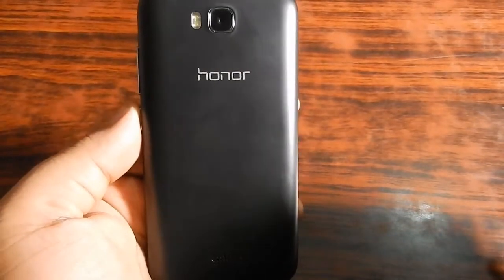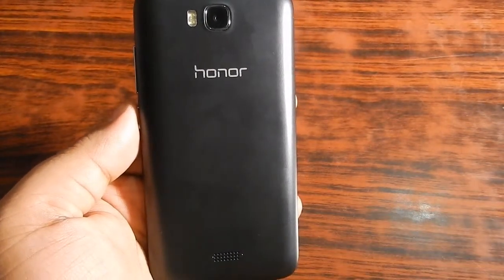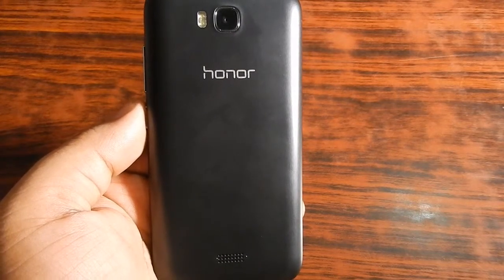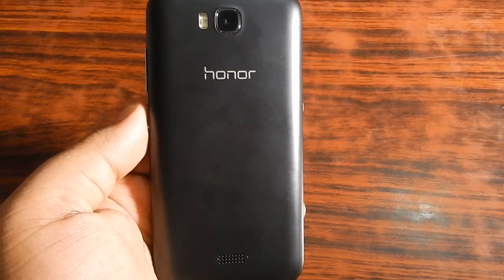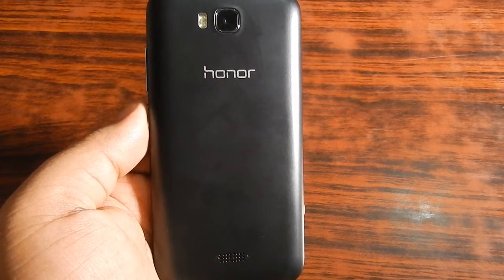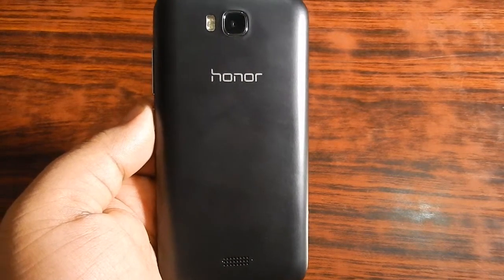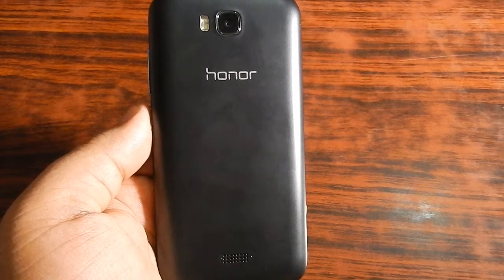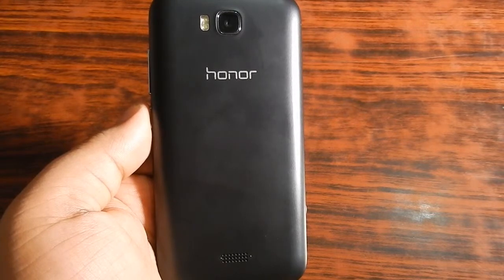In this video we are going to talk about the review of Huawei Honor Bee. This is the second part of the review of this smartphone — the first part was the camera review and the third will be the gaming review. In this part I will be giving a summary of everything about this device. I have used this device for about 10 days now and I think this is the time I can give you a final review.